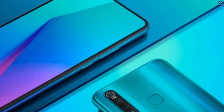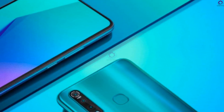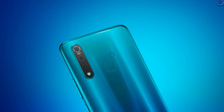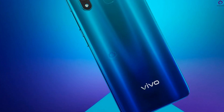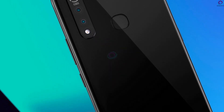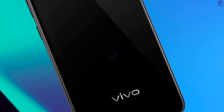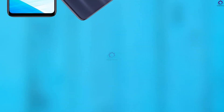Now let's discuss its camera. There is a fingerprint scanner and a triple camera setup. The main sensor has a 16-megapixel resolution with an f/1.78 aperture. There is also an 8-megapixel f/2.2 ultra-wide-angle snapper, as well as a 2-megapixel f/2.4 depth sensor. It records video in 4K high definition.